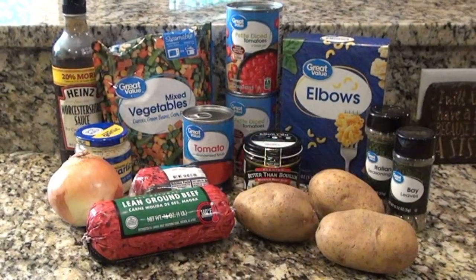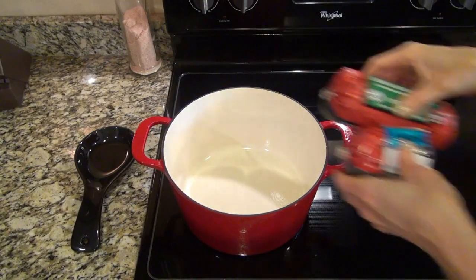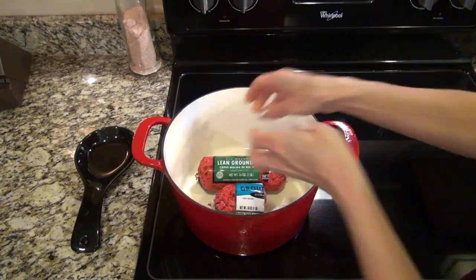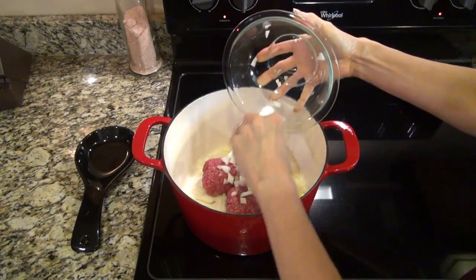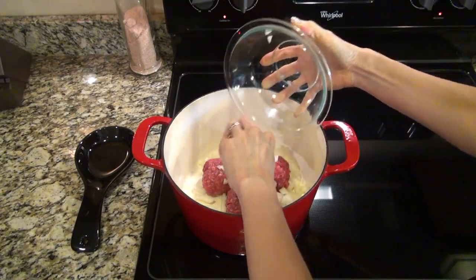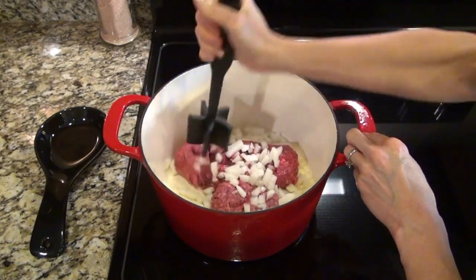Now let's get started on this hamburger soup. To begin I added one and a half pounds of lean ground beef to my large Dutch oven along with one diced onion. Cook this until that hamburger meat is cooked through.